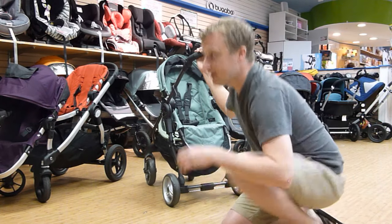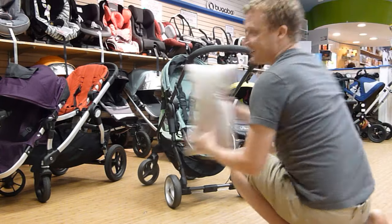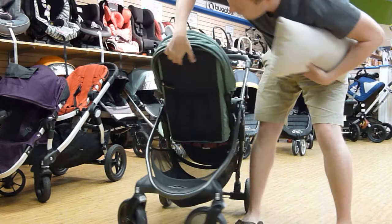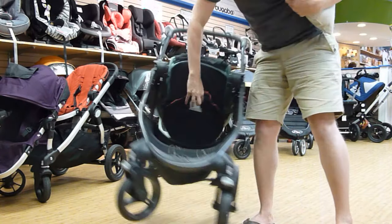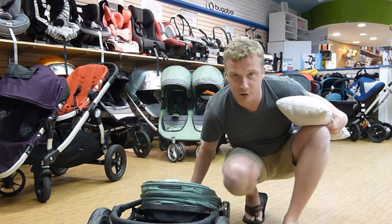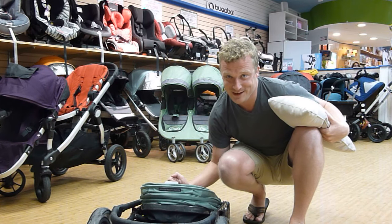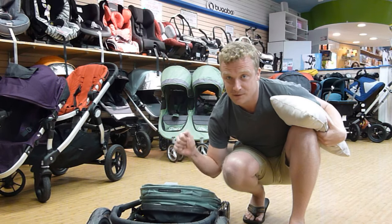Just so you can see that fold again — I'm going to pretend this pillow is my baby. Oh no, got to get in the car. Bam. Totally doable. I'm obsessed. Baby Jogger City Versa. Thank you, Magic Beans, for letting me interrupt today. Get this stroller — you will not be disappointed. Check it out.